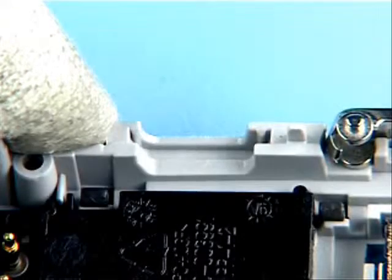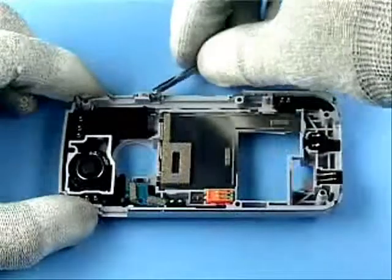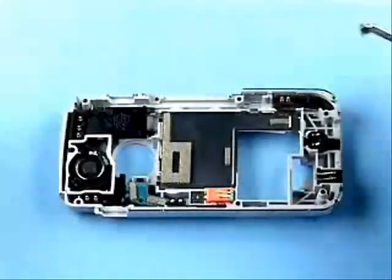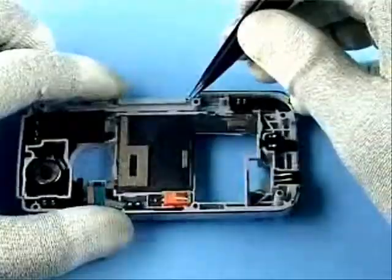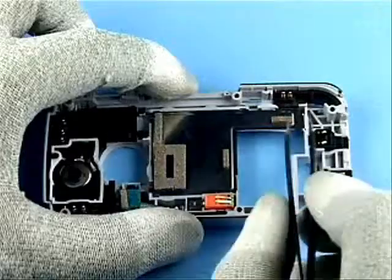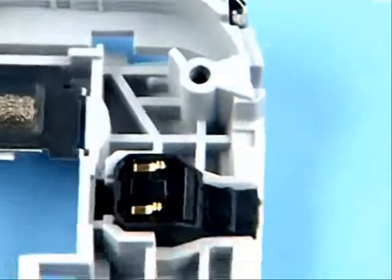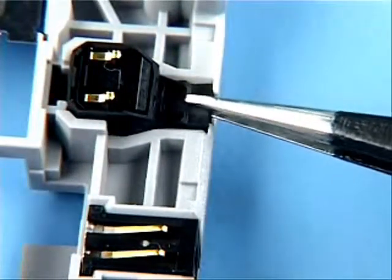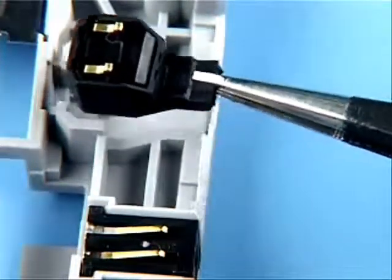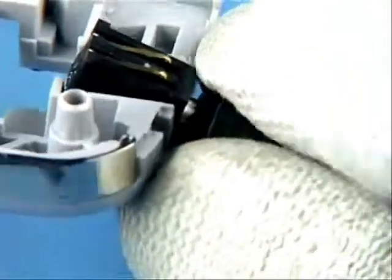Remove both the power and the voice keys. Open and remove the MMC door. Remove the MMC door spring with tweezers. Lift out the Bluetooth antenna. Remove the microphone with tweezers. Use the minimum force necessary to remove the DC jack with the DC plug.